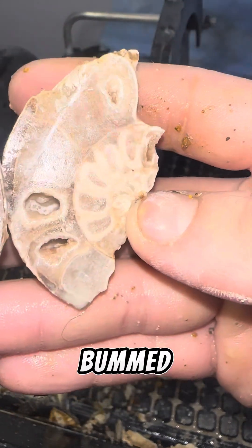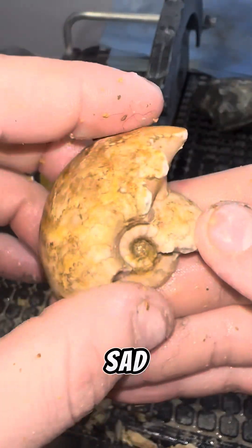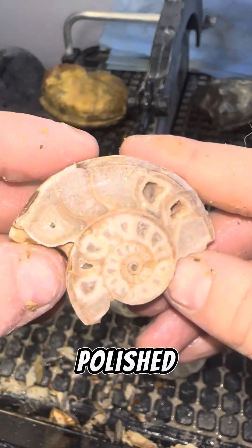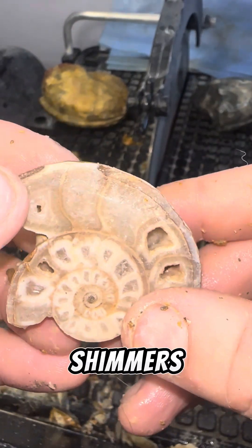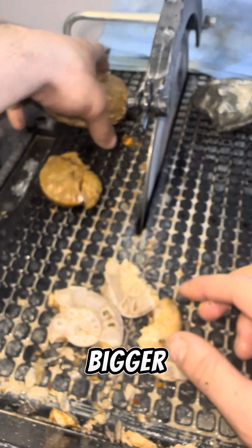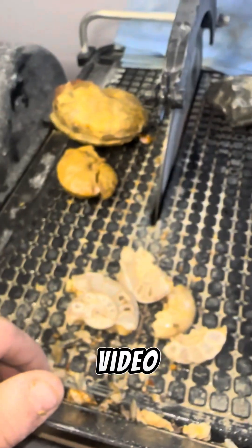I'm pretty bummed about that one — it's really, really sad that it didn't cut open nice. But you know, it happens sometimes. We'll get these polished up in a future video, and you see that just shimmers in the light. If you want to see how these big ones polish up — not this broken one, but the others — be sure to follow me and we'll do that in a future video.